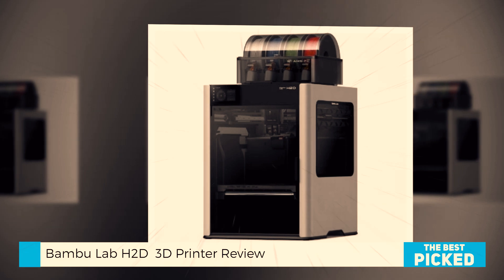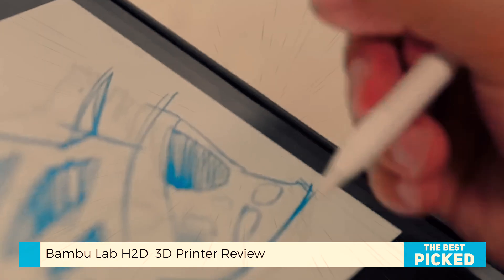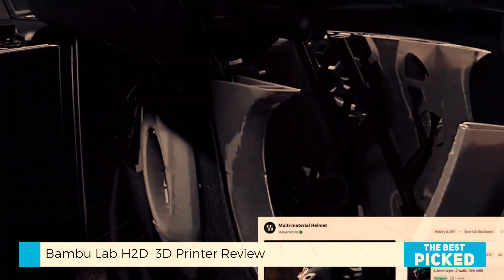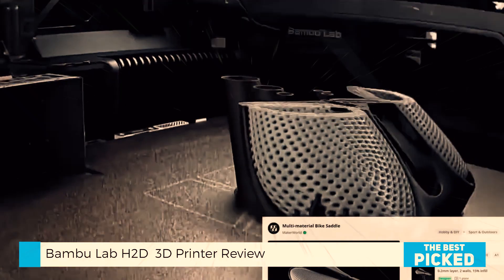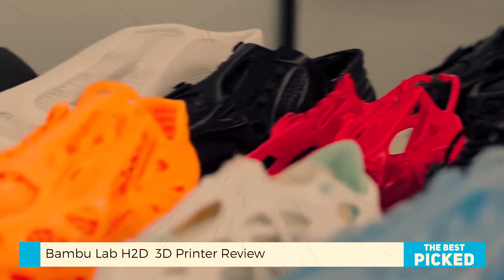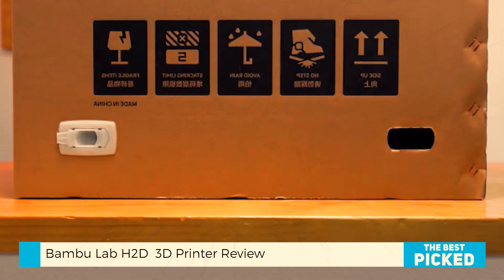So, is it perfect? Almost. There's been some talk in the community about firmware changes — specifically, if you're using third-party slicers like Orca, you now need to install a middleman app called Bamboo Connect. It works fine for most users, but if you're running a print farm or using Home Assistant setups, it could disrupt your workflow. Bamboo's policies haven't crossed the line yet, but it's something to watch.